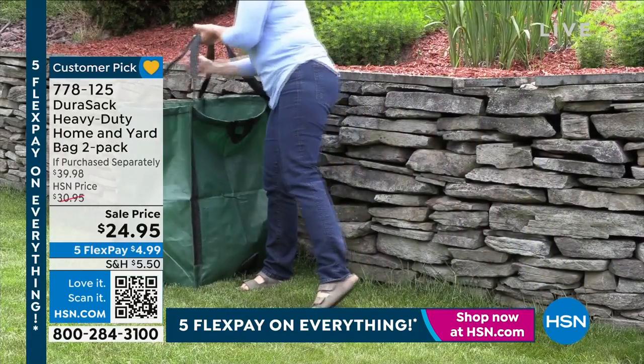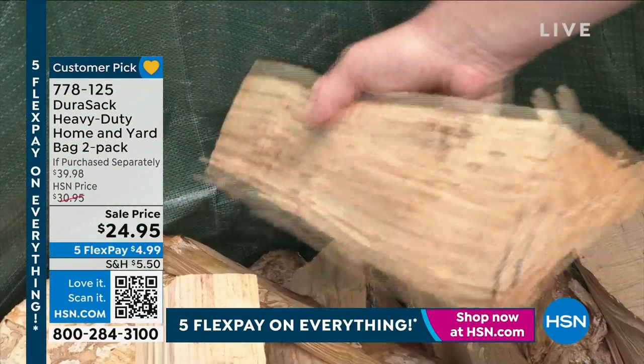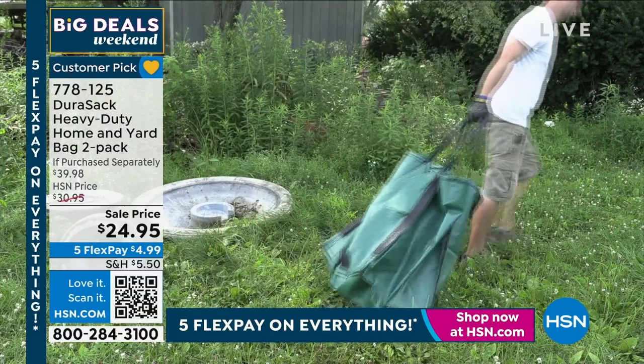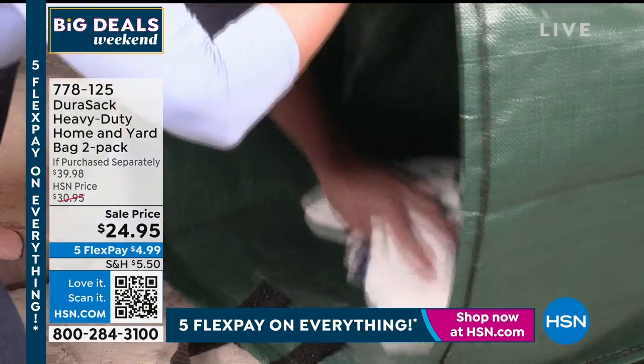You see how they're standing up on their own. Is it yard work? Is it hauling debris? Or maybe it's just storage? What about firewood? We're getting to that time in the season — we've got to start thinking about how we're going to store our firewood. We don't want it to get wet. We don't want it on the ground. You can put that in your Durisac. And you're getting two of these today for $24.95.